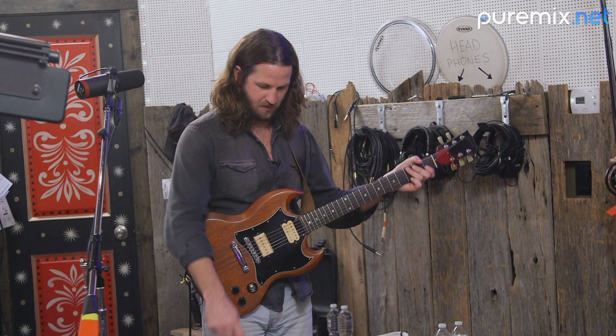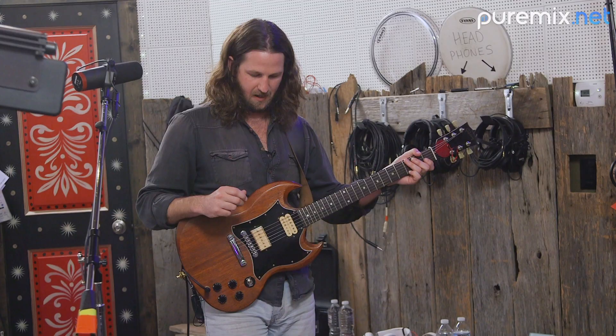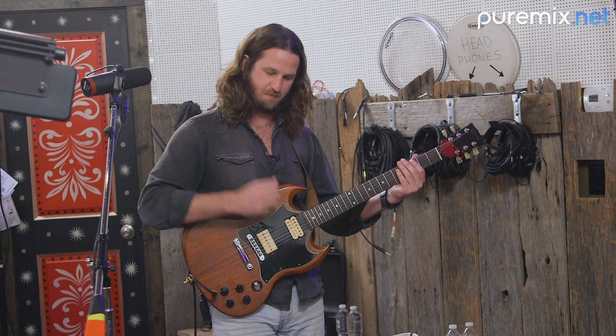Straight up, it hits path A, hits a few effects, hits the amp. Then I switch it over to B and now we're running into a whammy octave down and then into a SansAmp to kind of fatten it up. When we do that, it's going to hit the bass amp.